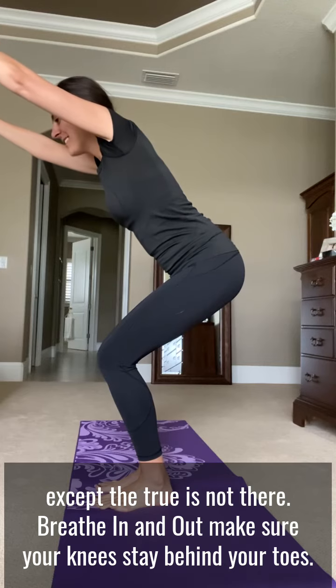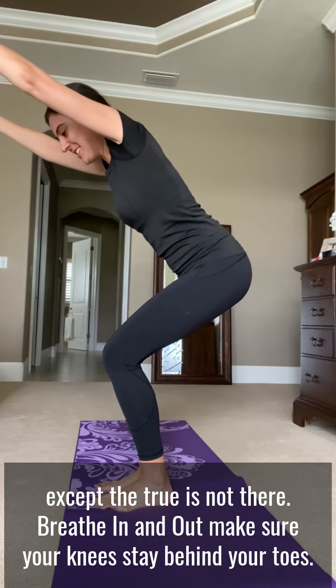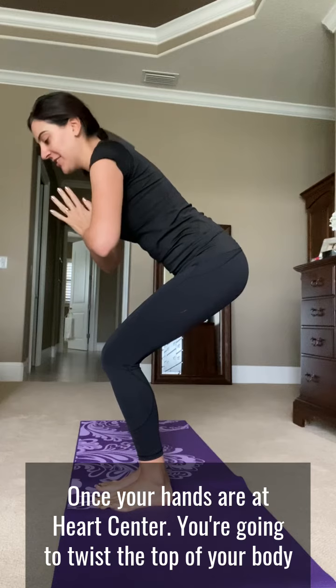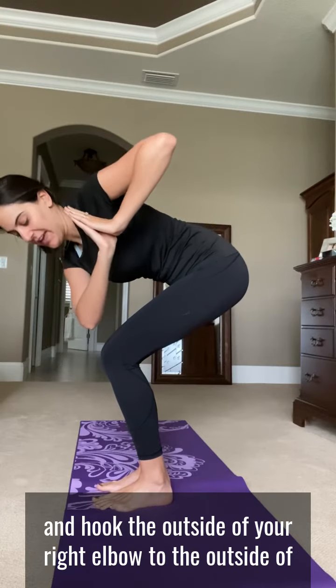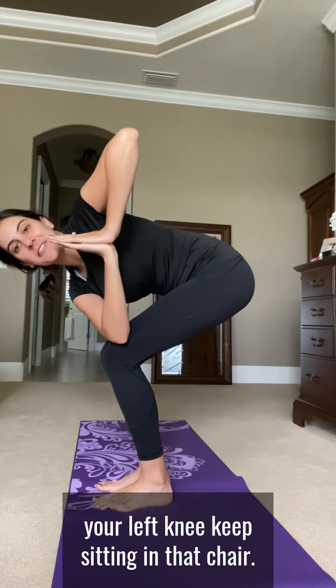Breathe in and out. Make sure your knees stay behind your toes. We're going to bring our hands to heart center. Once your hands are at heart center, you're going to twist the top of your body and hook the outside of your right elbow to the outside of your left knee.